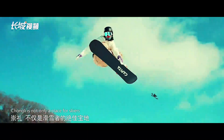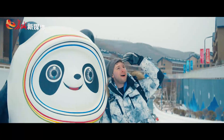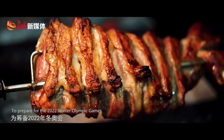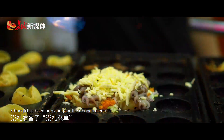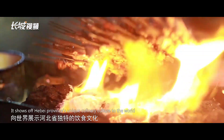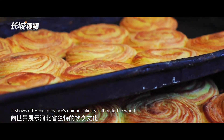Chongli is not only a place for skiers, but it's also a paradise for foodies. To prepare for the 2022 Winter Olympic Games, Chongli has been preparing for the Chongli menu, which shows off Hebei Province's unique culinary culture to the world.